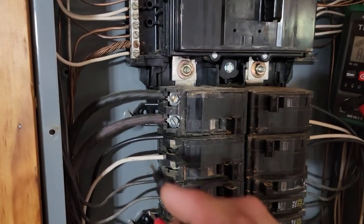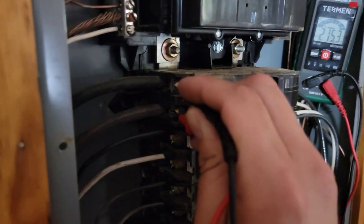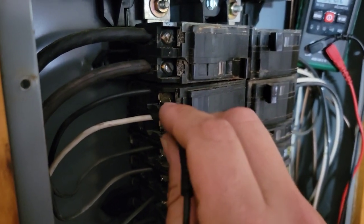We should have power going to our air handler. Now I'm on there — I've got 215 volts. My air conditioner is where I'm having my problems, so I'm going to check voltage to this breaker.